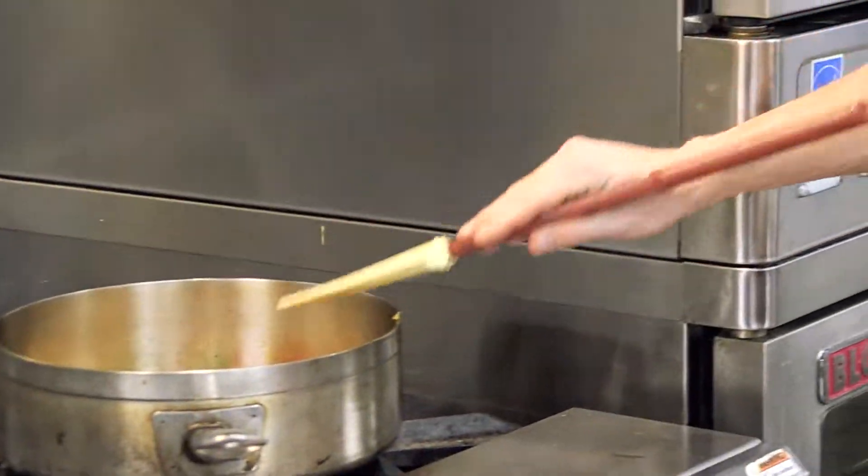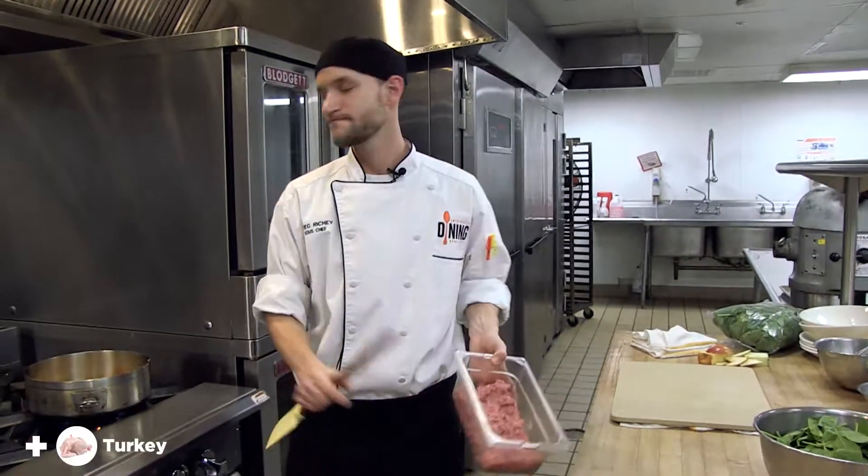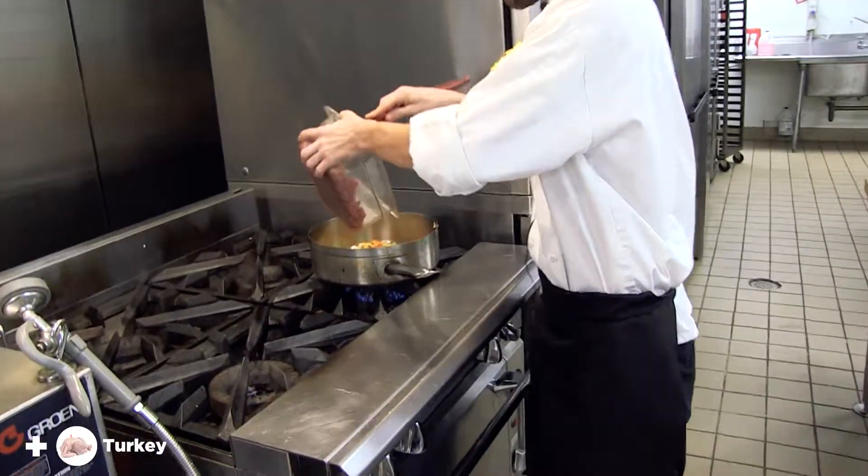Now we're going to add the ground turkey — this is a pound of ground turkey — right into the pot.